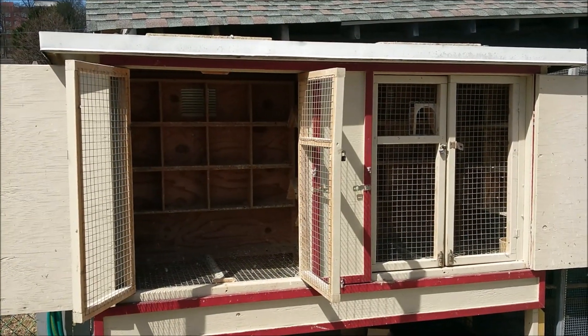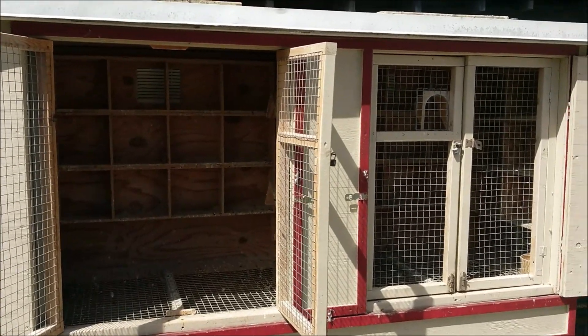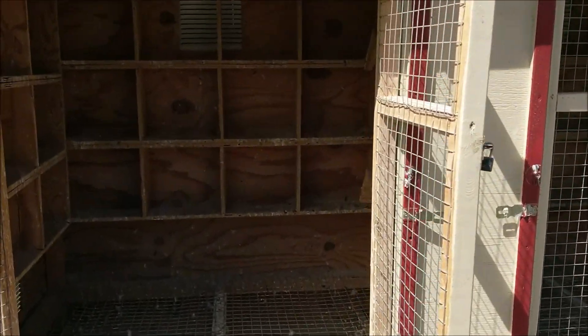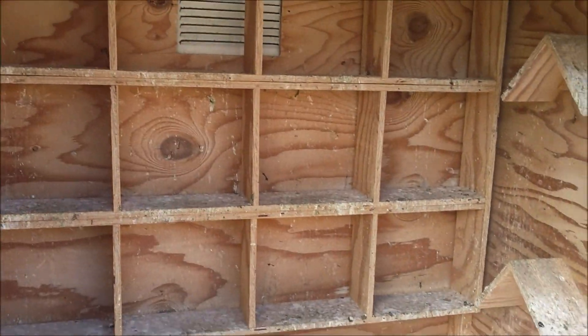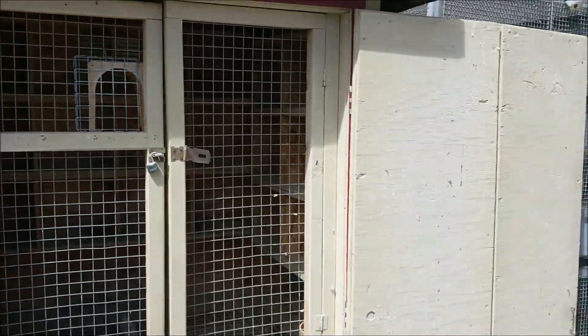Hey guys, it's RC Loft. As you can see, the kit boxes are still empty, and there's a reason for that — I am relocating, so I can't breed anything this year or fly anything this year.